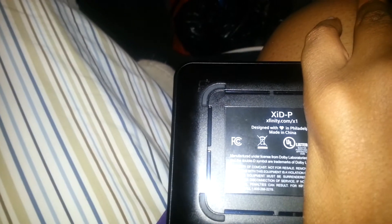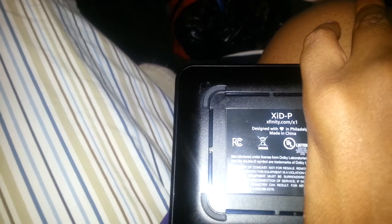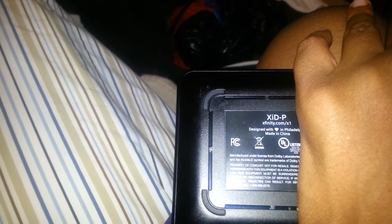I'm trying to cover that up because I don't want you guys to see my information. Anyway, the X1 ID — xfinity.com/X1. And here's the power button.